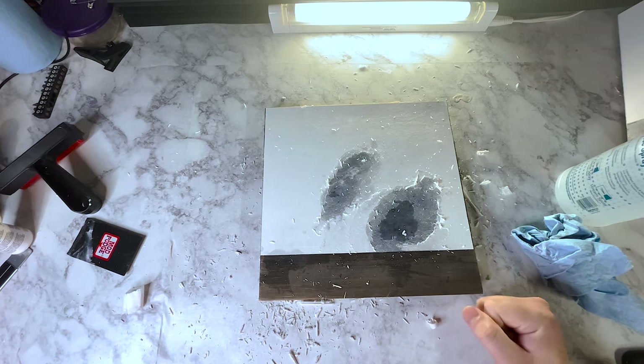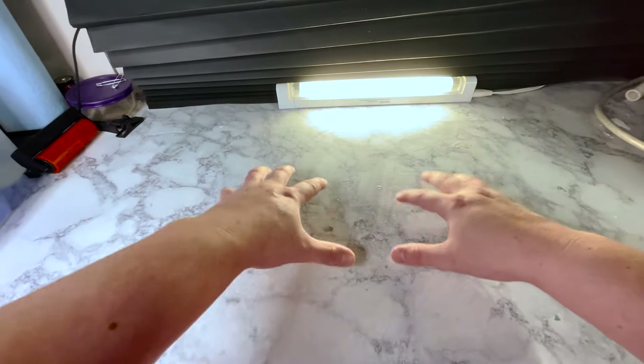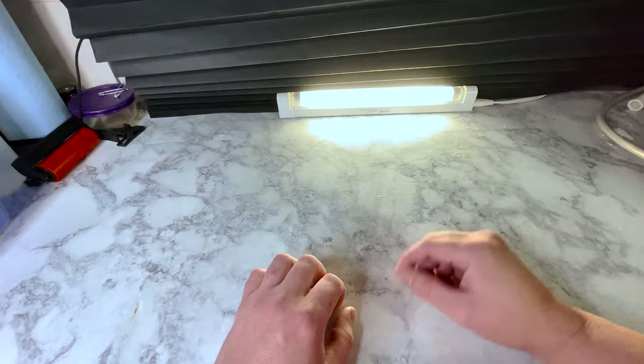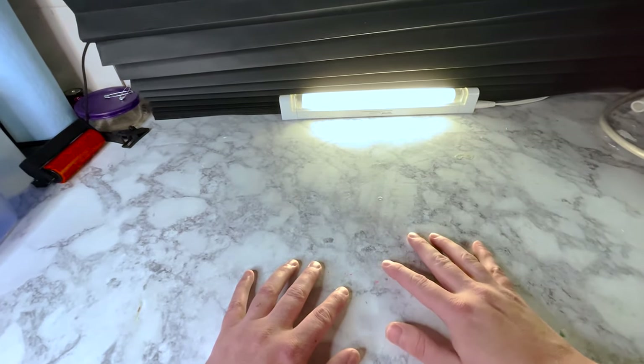It would really suck if I put all this effort into this and it didn't even work. Ahoy there, and welcome aboard the bottle ship. I'm the captain of this vessel, and today I thought that perhaps I would turn things down a little bit and talk about image transfers.